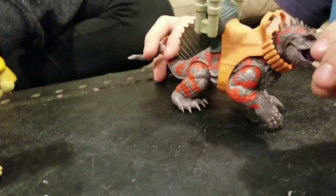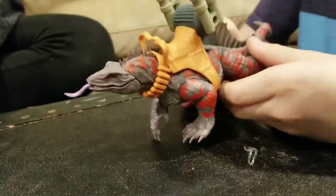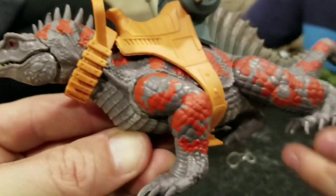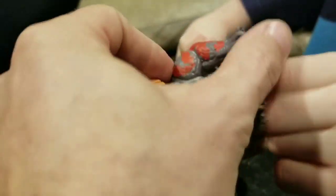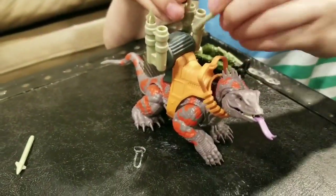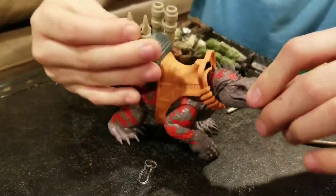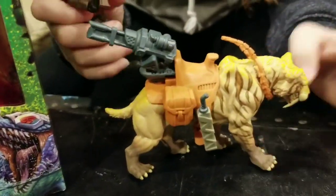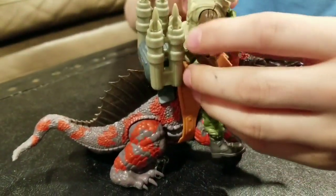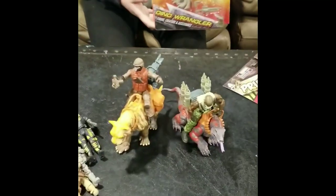Even though the saber-tooth tiger doesn't have a lot of articulation, the mouth does open and close — that's cool. I was looking because it sort of looks like you can move the legs but you can't — it's just sculpted really well, so the detail looks like you should be able to move them. You can also take off the whole body gear. Looks like he's got missiles too — pretty loose missiles though, they fall out if you point them at the ground. So he has a blaster coming out of his back, rocket missile launchers, little handles, harnesses — and he's called 'Dino Wrangler.' Sweet.